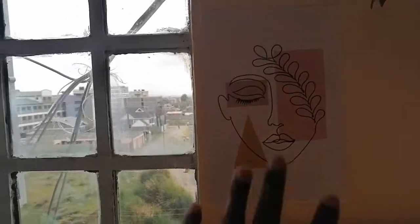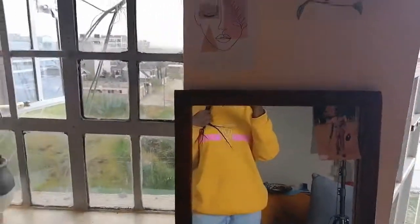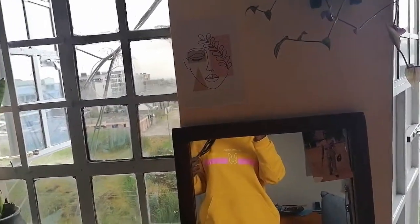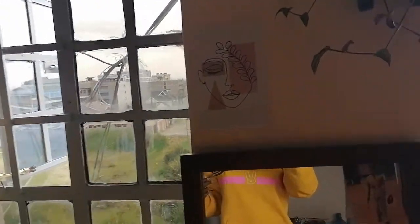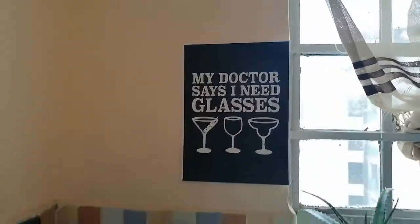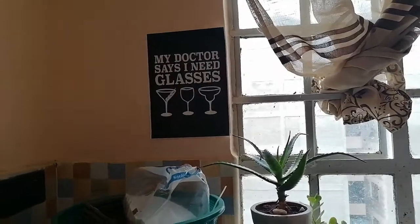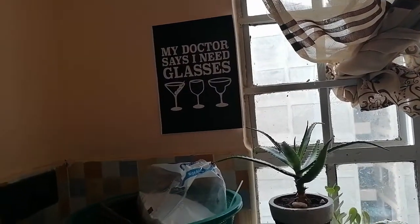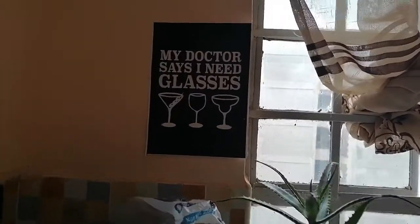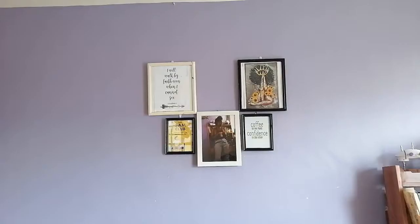I didn't frame this piece — I just placed it there and I thought it looked cute with my plant. I have another one that I placed in the kitchen near the window. My doctor says I need glasses!